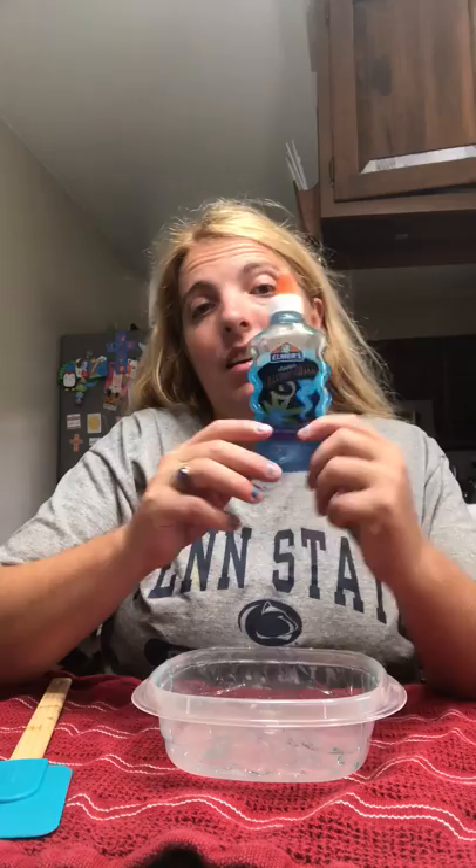Today I will be making glitter slime. It's so cool and awesome.